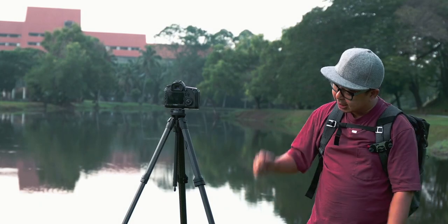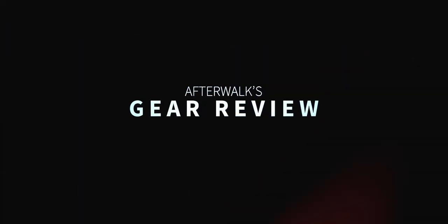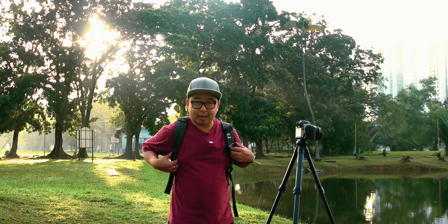Ladies and gentlemen, this is the Peak Design Travel Tripod and here's my take on it. What's up everybody, this is John here. Thank you for tuning in for another edition of Afterwalk Gear Review. Today we have the Peak Design Travel Tripod. If you can't already tell, I'm quite a Peak Design fanatic.